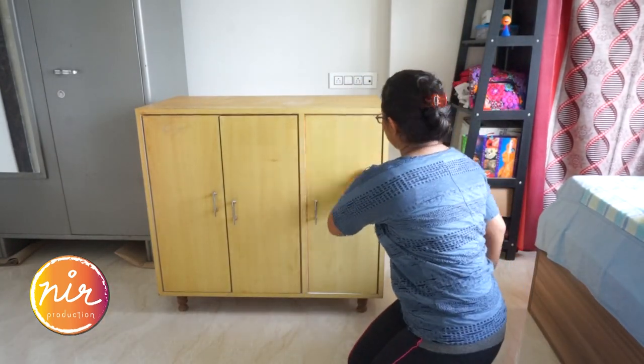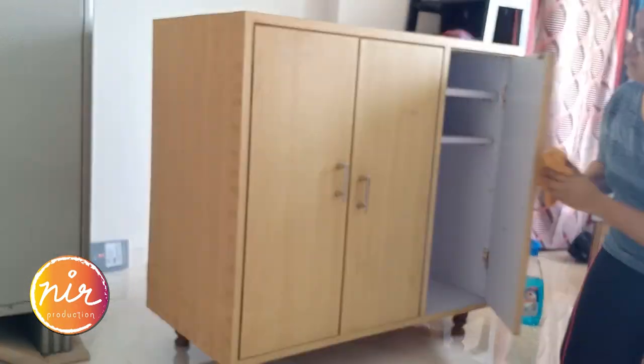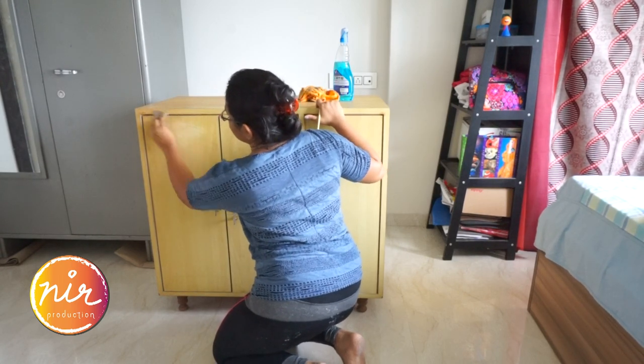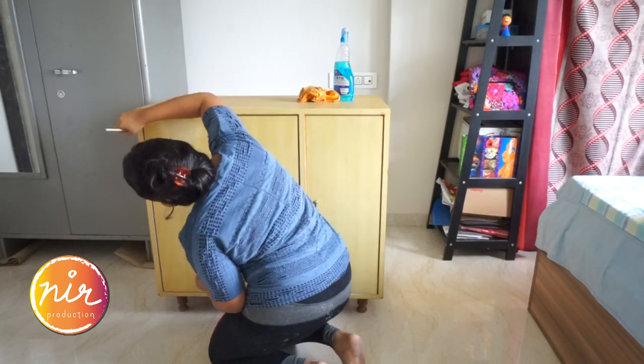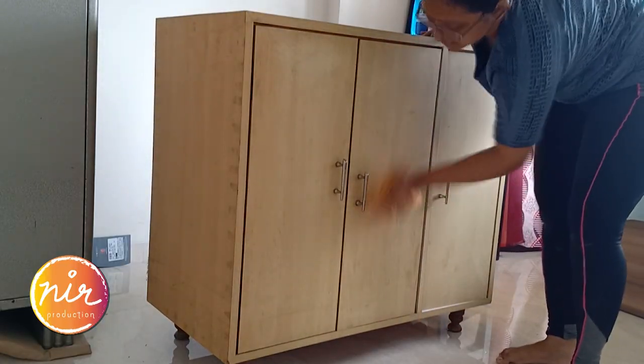Any cleanser would do. You just have to be careful not to leave any corner or crevice. Next, I sanded down uneven areas and cleared the dust with a brush. Cleaning the cupboard once again after sanding is a must.